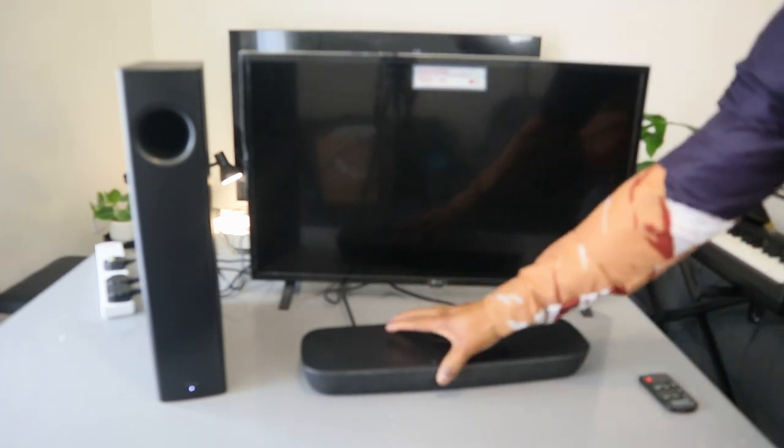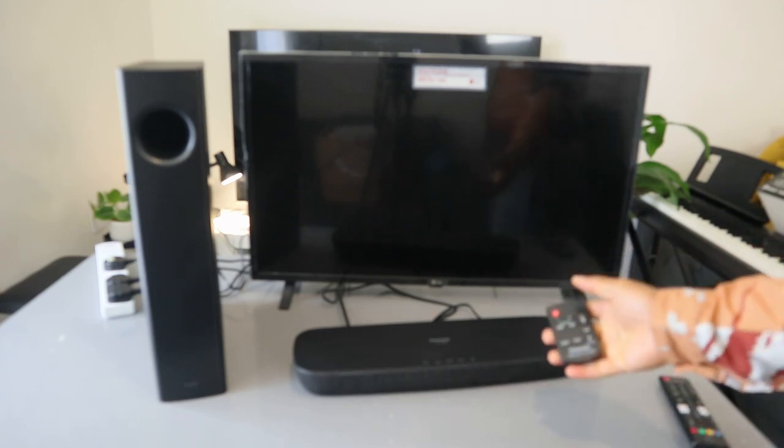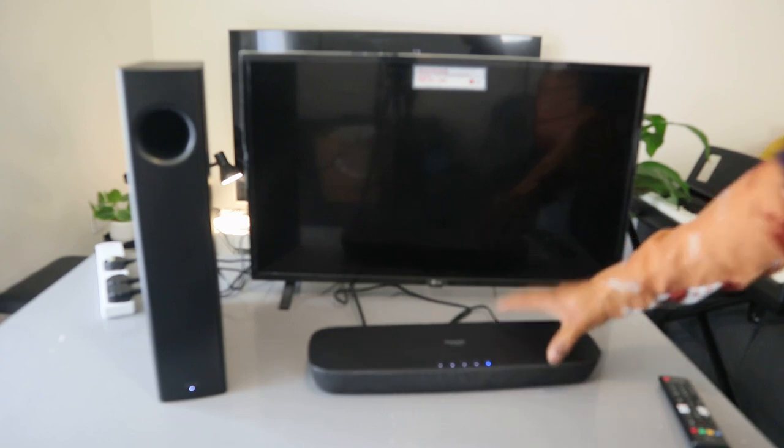Now switch the soundbar on. The soundbar is on — wait for the subwoofer to link up.